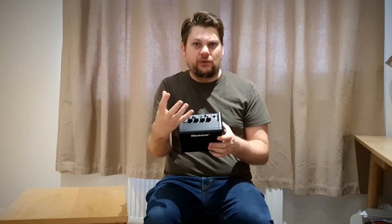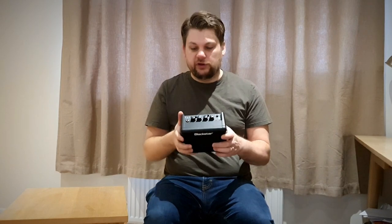It also runs off DC as well. Interesting thing to note is the EQ is Blackstar's patented ISF — Infinite Shaping Feature. So if you turn it all the way to the left you get a Mesa Boogie tight low end kind of sound, and all the way the other way you get a more British, Marshall sounding tone.